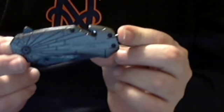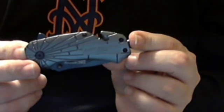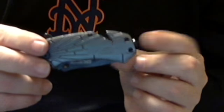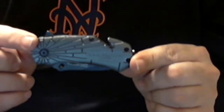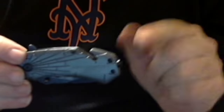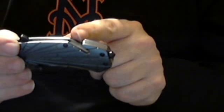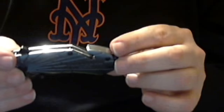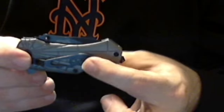Hi everybody, AJ here. This is my TAC Force Air Force Rescue Knife. It is three and a half inches closed, six inches open. It has a glass breaker here, a belt cutter here, and it is assisted open. It has a belt clip on the back.